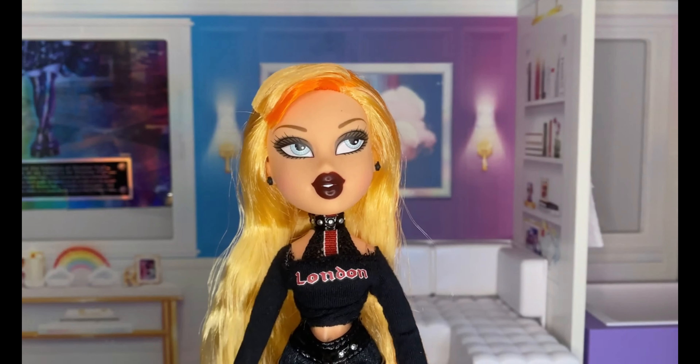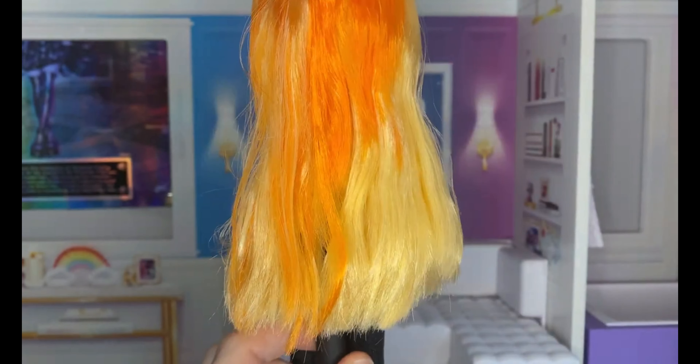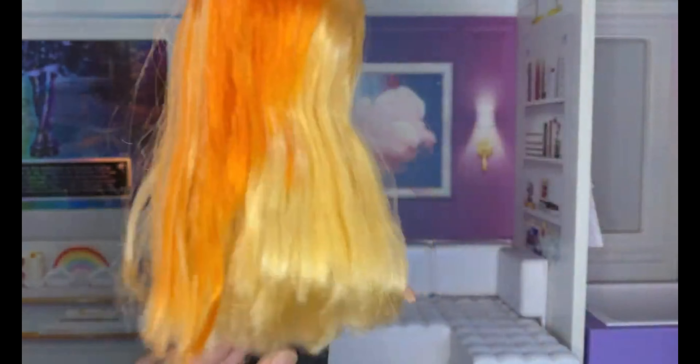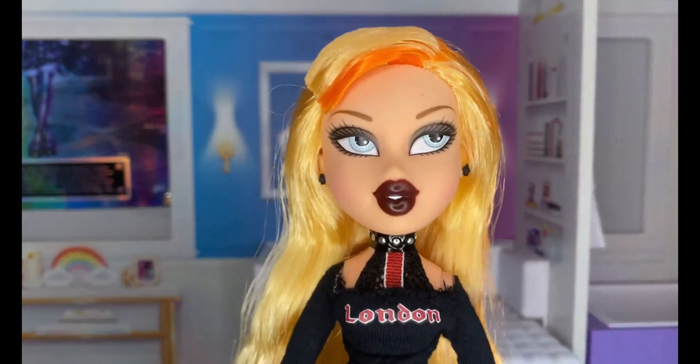Her hair is kind of her standard blonde but she's got these orange streaks in, which is kind of cool. I remember loving this. Also, her hair just out of box is really, really nice. She doesn't have a lot of gel — she only has gel in like the front part, which is good.